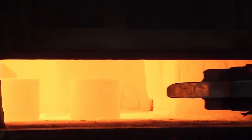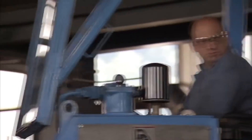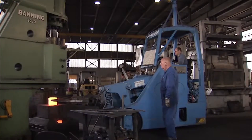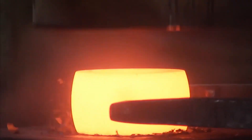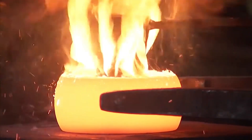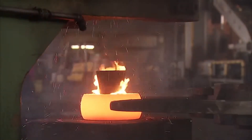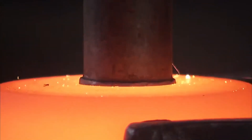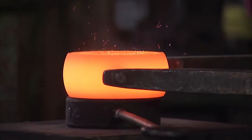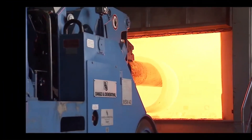One of the key advantages of open-die forging is its ability to produce components with optimized grain flow. This results in a homogeneous material structure, enhancing the part's strength, stability, and load-bearing capacity. The process is particularly effective for creating large or complex parts that require high performance under stress, such as aerospace components, heavy machinery parts, and structural elements.